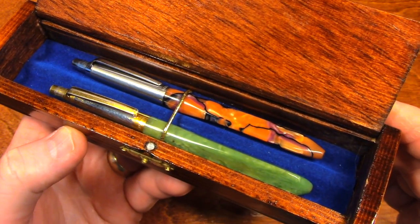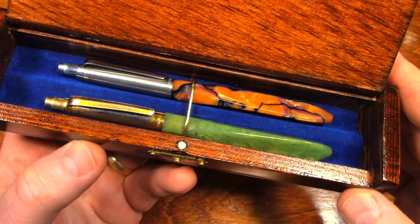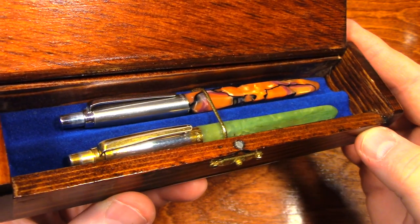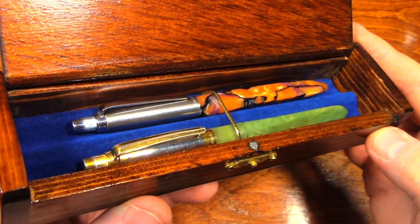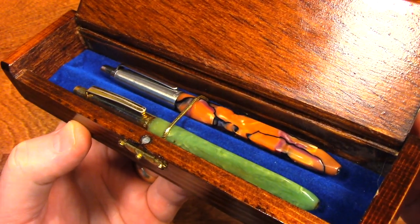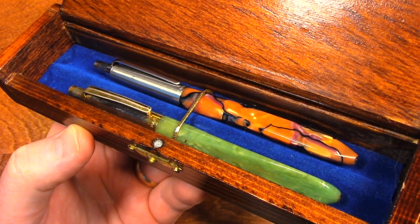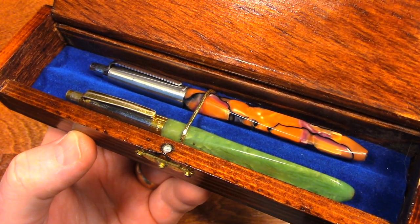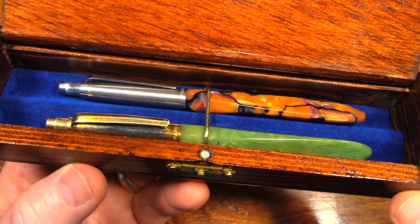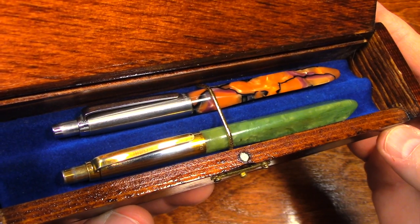Now, because of throat cancer, my grandfather couldn't speak. I have never once heard his voice. If he wanted to communicate, he took one of these pins from his pocket, and from another pocket he would produce a little pad of paper, and he would write down whatever it was that he was wanting to say.